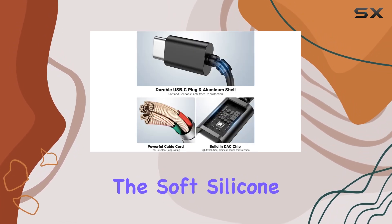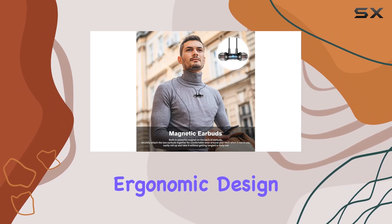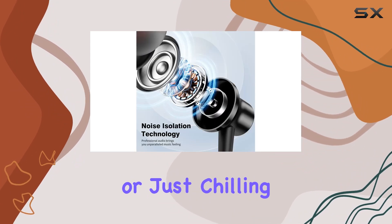The soft silicone ear tips provide excellent noise isolation, creating a captivating music experience. The 45-degree in-ear ergonomic design ensures comfort during extended wear, making these ideal for various activities like running, climbing, or just chilling.